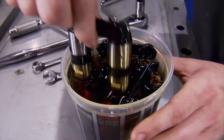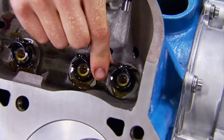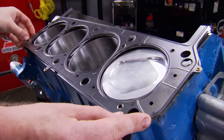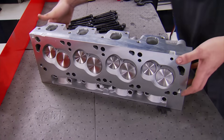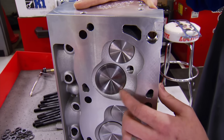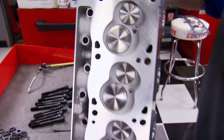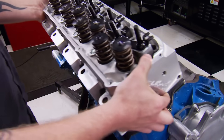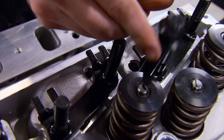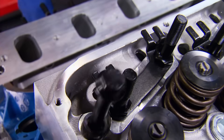For the top end, we'll start with these retrofit Edelbrock hydraulic roller lifters. After a set of MLS multi-layer steel gaskets, we'll be ready for those Edelbrock Cleaver heads — ready to go right out of the box. Just like the original Clevelands, these have a bigger set of valves: intakes are 2.050 inches and exhausts are 1.600 inches, combined with a 60cc combustion chamber. They also come with a Boss 302-type adjustable 7/16ths stud and guide plate setup.